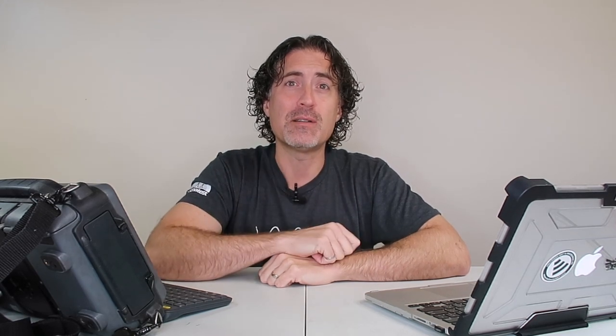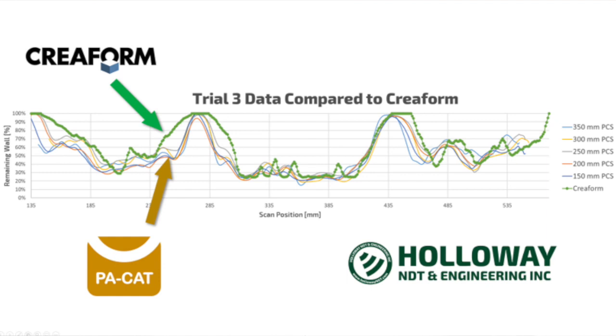Here is the Creaform data in green and the PA-CAT data in all the other colors. The image shows the river bottom — if you're familiar with pipeline integrity, you take a corrosion patch, find the deepest point along each column, and plot those to create a worst-case path through the corrosion. The green line is the Creaform river bottom and the PA-CAT data is in the other colors. The different colored PA-CAT lines represent different probe spacings — the distance between the fronts of the wedges — ranging from 150 to 350 millimeters. With a phased array approach, the probe center spacing is essentially arbitrary, since you're always receiving one of the angles, whereas with conventional UT you have to be very careful about probe placement.